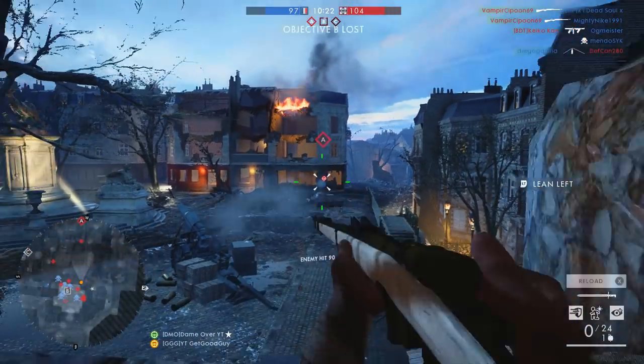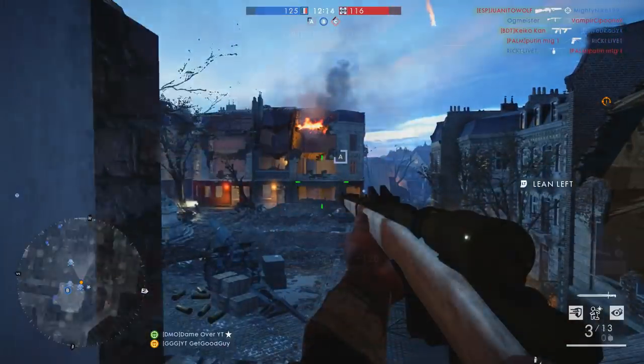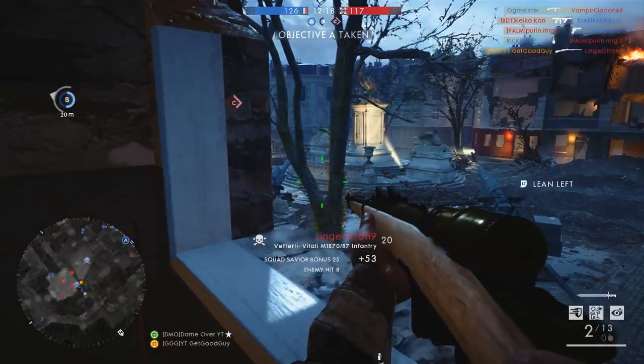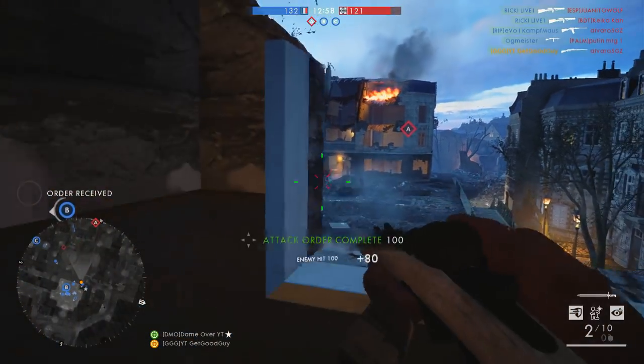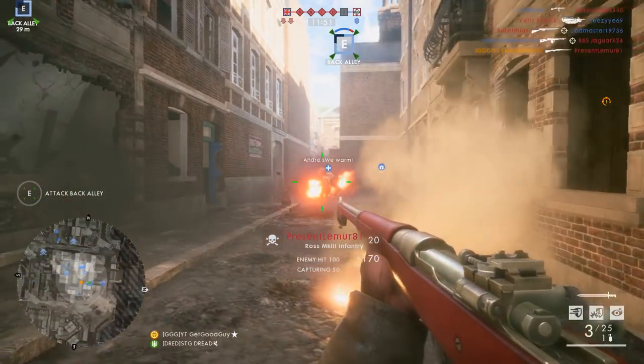So for those weapons you just can't perform well with, but you can't seem to work out why, consider if a change of sights might help you out. I went a fair old while in this game without altering my sight choices, and this was a mistake. Learn from my error if you need to — it really can transform how you use a weapon.